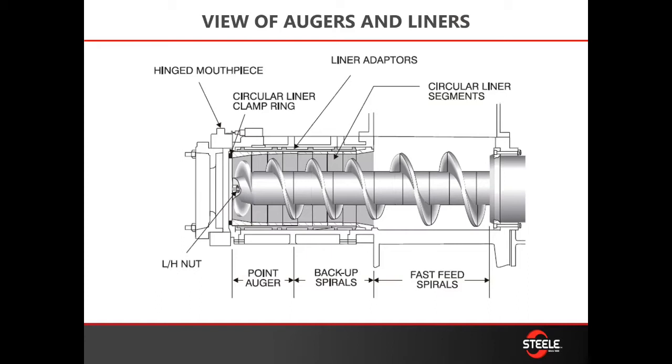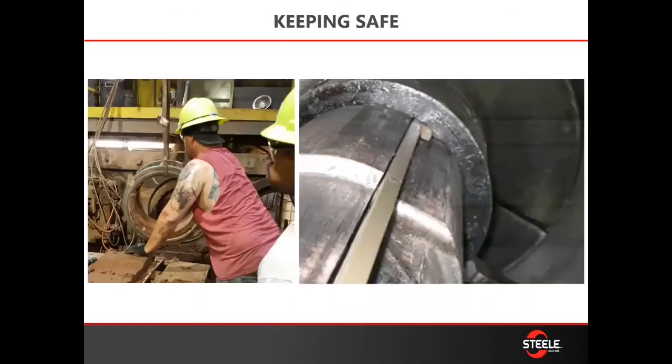Next you'll need to remove the middle adapter. Using the puller rod and the adapter tool, you can again clear the front of the machine for safe removal. Now the number seven auger is ready to be removed — using the auger puller you can start it and then use your hooks to pull it out and clear the barrel area. Then you're ready to pull the rear adapter out.